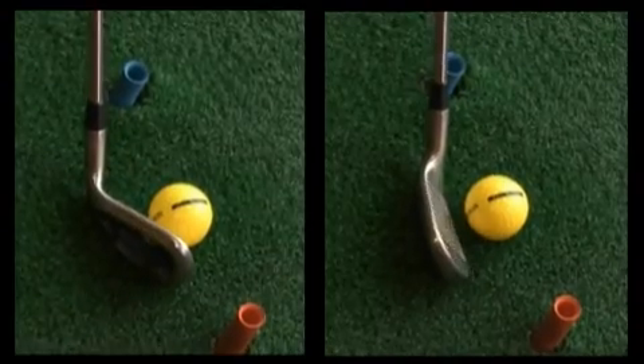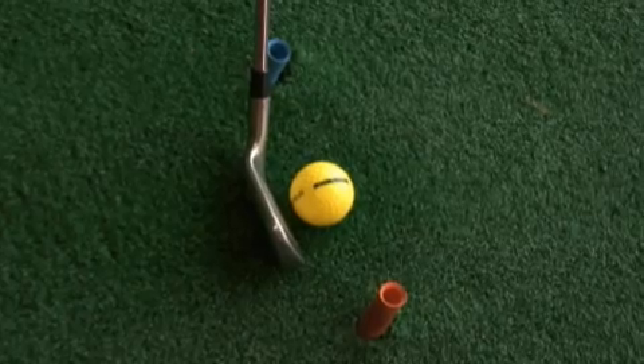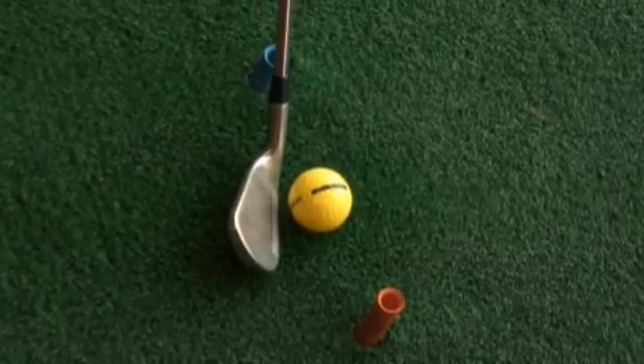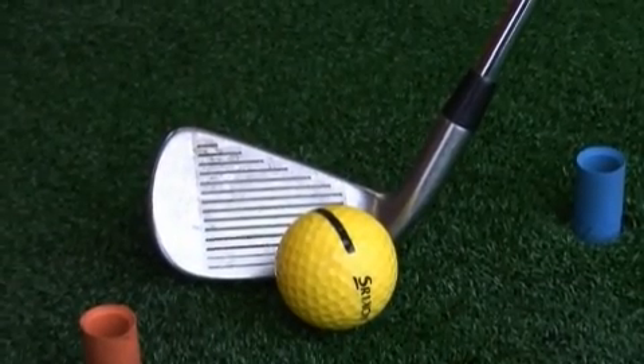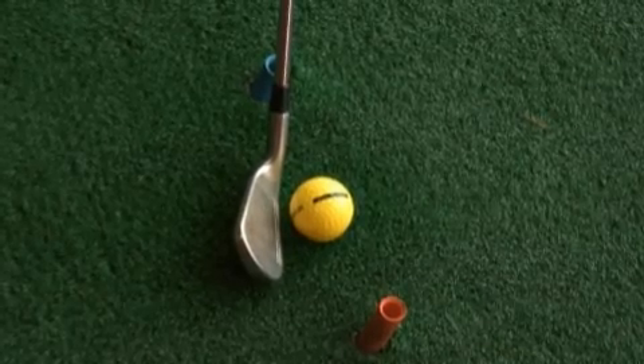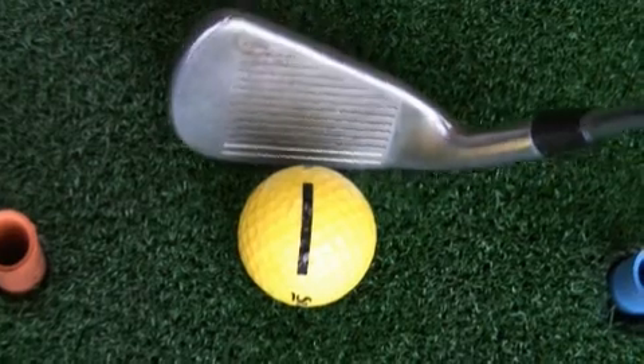We have two positions that we don't want to get into. The first is an open position, where the lines on the face are pointing right of our intended target — that is obviously going to impart the wrong spin on the ball. Then we've got the opposite position, which we call closed, where the lines on the face are pointing left of our intended target.